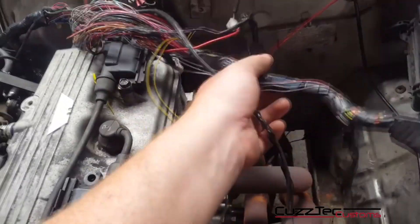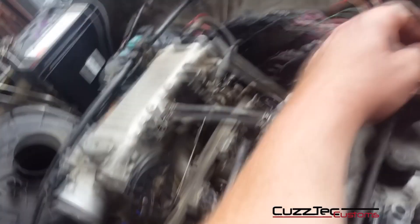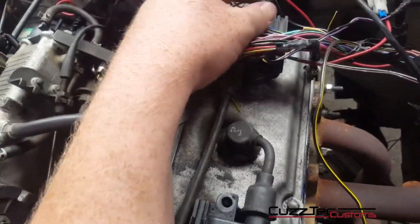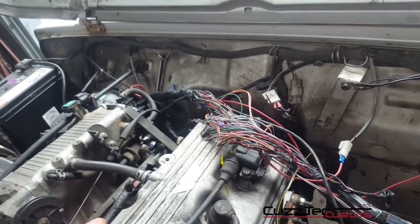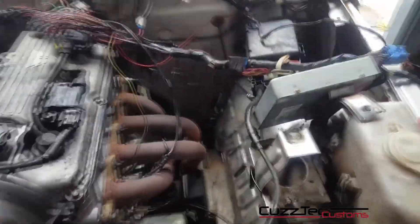Now in your main cluster loom — it's a little bit hard to see, I apologize — you'll find the loom that feeds the car. Find your black/white trace wire — that's your ignition feed. This is your standard Sierra coil positive wire. Feed that in there, so when you turn your key to ignition you instantly have power running into your loom, which literally switches the whole loom on and the computer.